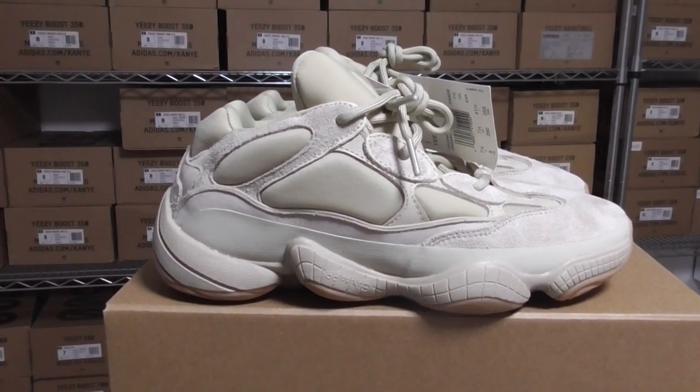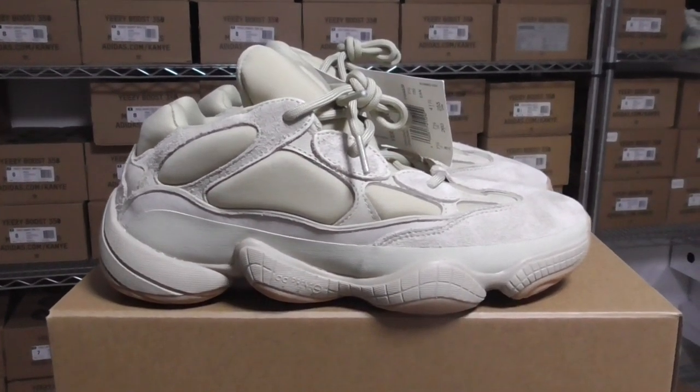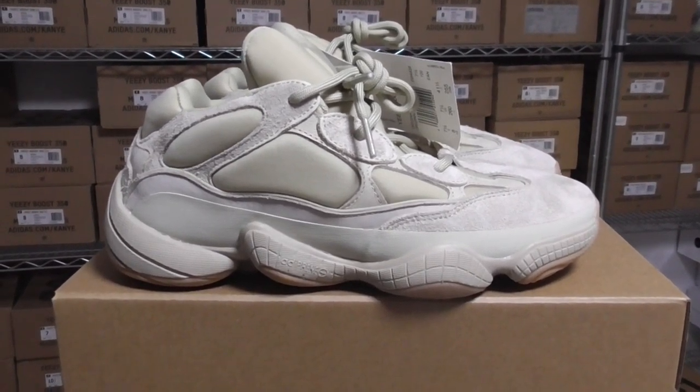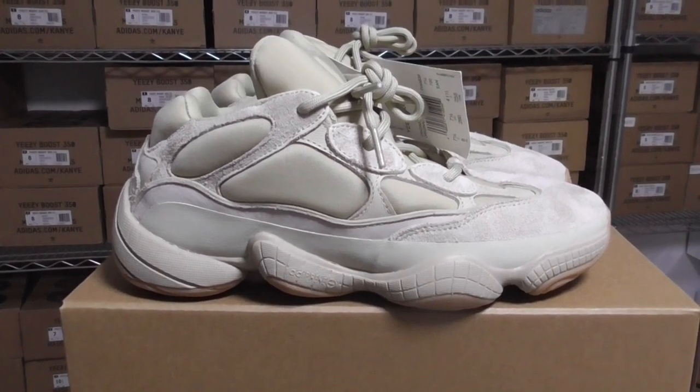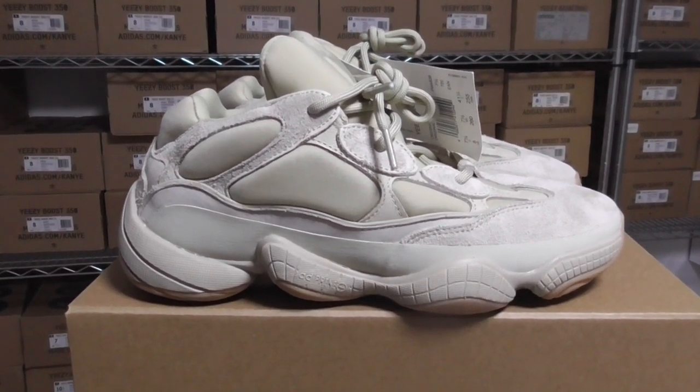What's up, YouTube? Welcome back to my channel. So this is another new review of new shoes here. This is EG500 Stone.